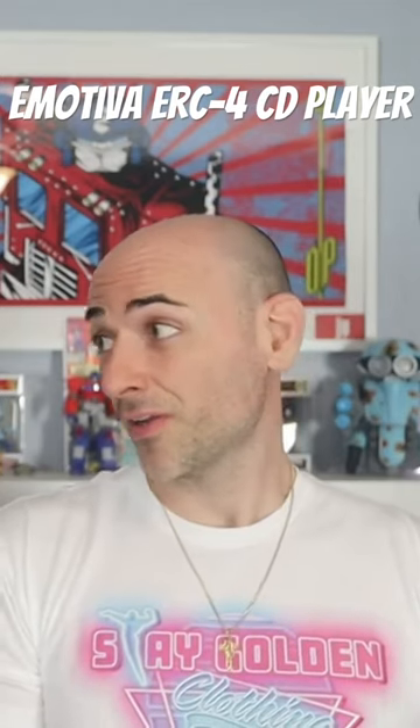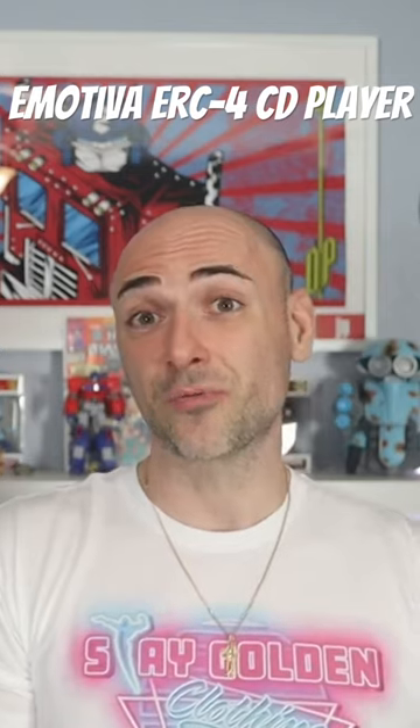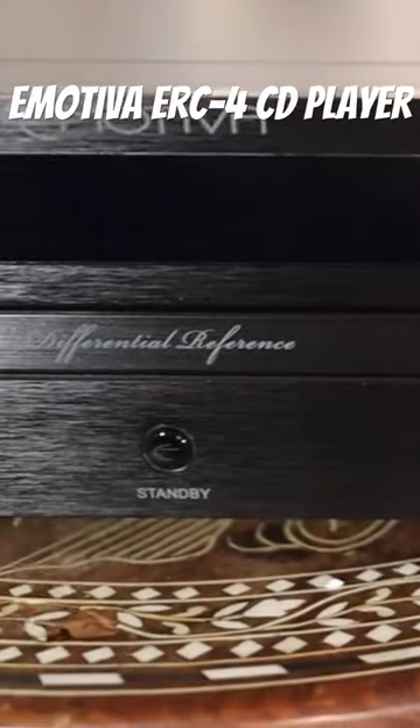I'll tell you what, the CD player that we're about to review is actually a really, really good CD player. So the CD player that we're talking about today is the Emotiva ERC4.